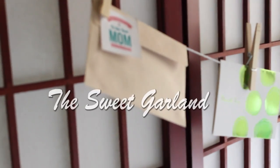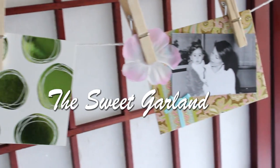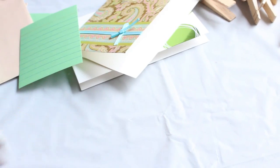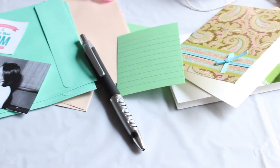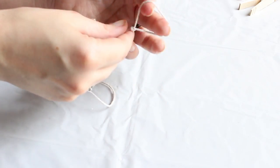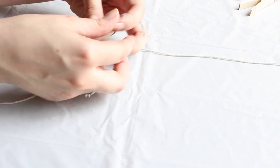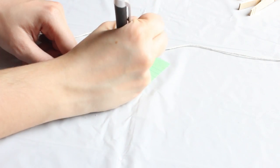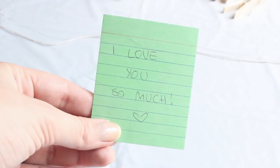Number one: the sweet garland. What we need is clothespins, twine, cards where you can write sweet notes with or without envelopes, a pen, and some pictures or labels or decorations. First we cut the twine and make a loop on one side and a loop on the other side — this will allow us to hang the garland wherever we want. Then we write some cute notes for our mom or our dad in the cards.